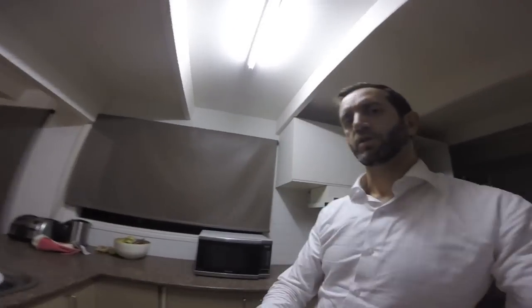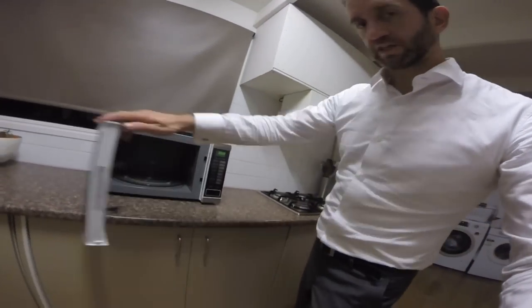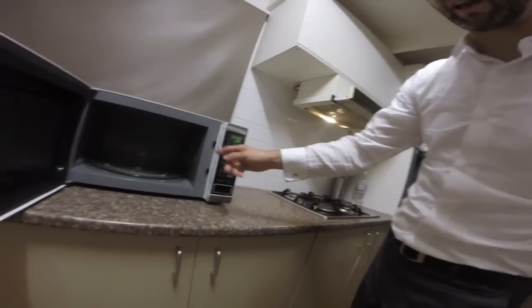Hi guys, this is a video on how to replace the light on a microwave. It's a pretty standard, easy job that you come across. So you can see here we've got a Panasonic microwave, and you open the door and the light doesn't come on.